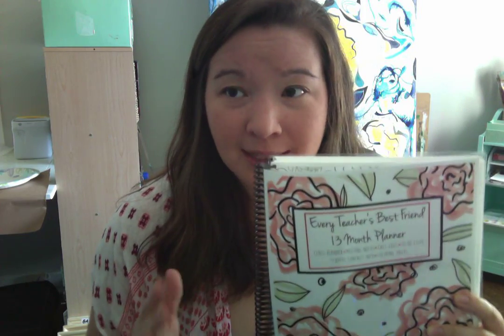If you are not an art teacher but an everyday teacher with a more general classroom setting, I did make a planner for you — it's called the Every Teacher's Best Friend. I wanted to show you the key features that set it apart from every other planner on Teachers Pay Teachers and Etsy. This planner — I also had this one printed at Office Depot before I found Best Value Copy. One thing I wanted to show you: every page is a coloring page, just like in the art teacher planner.